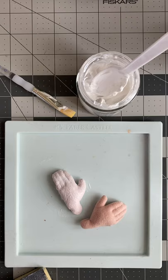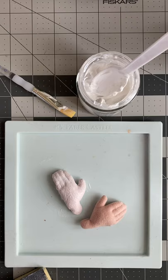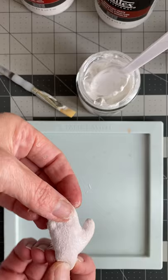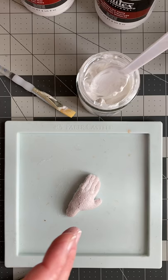Now the reason that you want to use the modeling paste and the gel medium — the science behind it — is that these two products together, when they dry, they still allow the hand, or whatever body part, to be flexible. And when you apply the paint onto that, the paint will not flake off and it won't crack over time. That's the benefit of using this mixture.